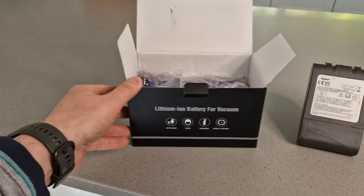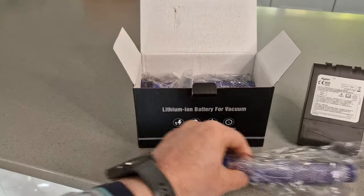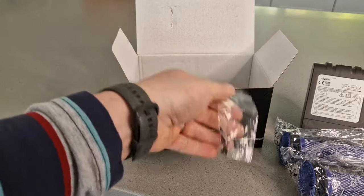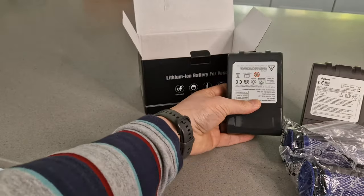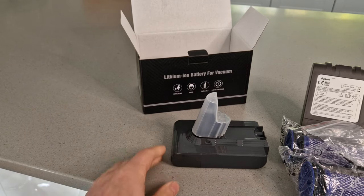Inside the package, as well as the battery, you get two additional filters that go in the top of the machine and a set of screws for installing the battery. There's the screws and here's the battery. Looks identical in shape and size, but obviously slightly different colour for the plastic. Let's go to installation.